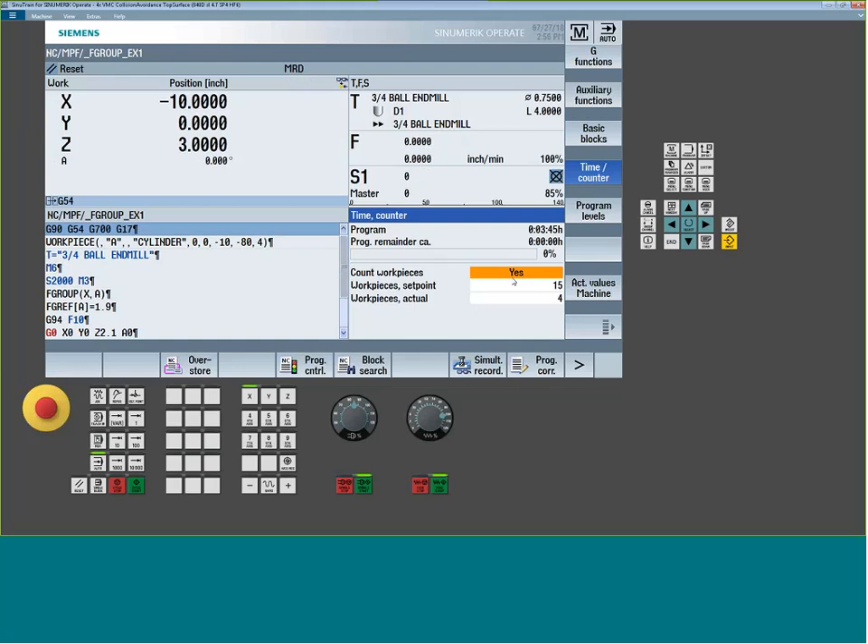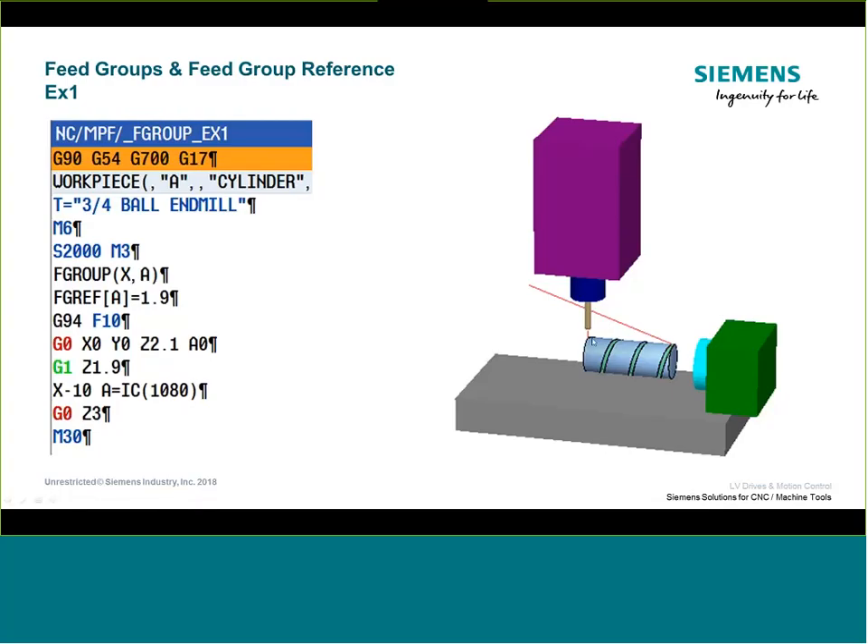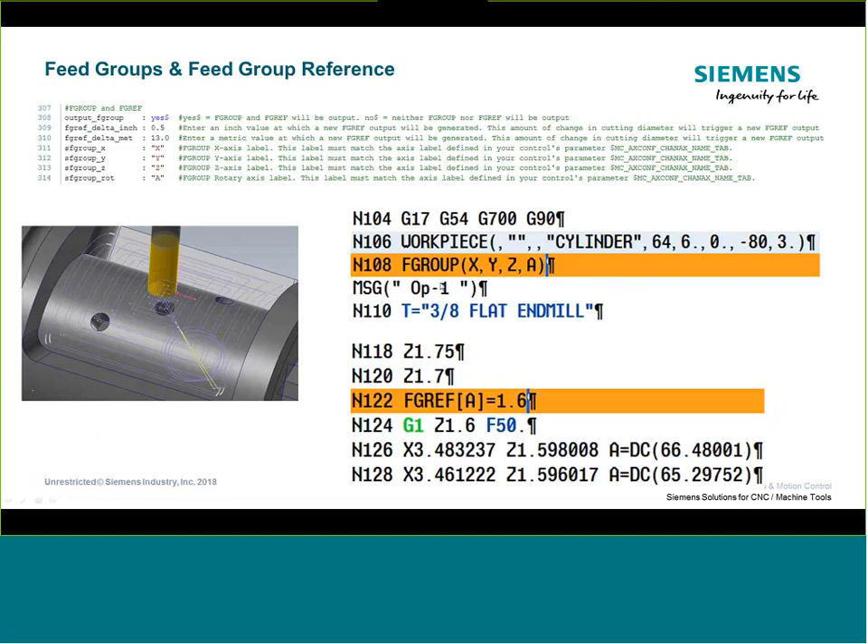Standard rule of thumb: if you are running TRAORI, you do not want your rotaries to be part of your feed group command. If you are not using TRAORI and your rotary axis directly results in the tool motion along the part — like in a spiral toolpath — then you want to implement feed groups. In the post, the feed group function can be turned on or off. If you're just doing plane-by-plane toolpath without simultaneous motion and don't want feed groups, set the post switch to 'no.'